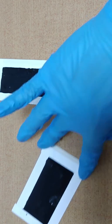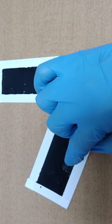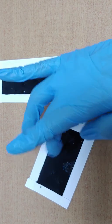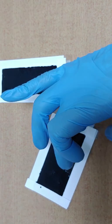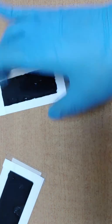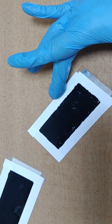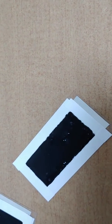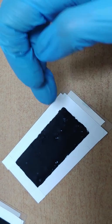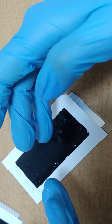Now you can find that some part of this graphene electrode is being dried. Can you see some spaces which look like craters?